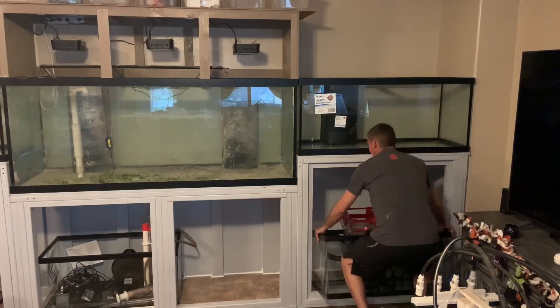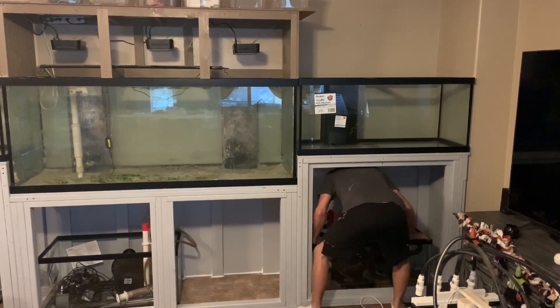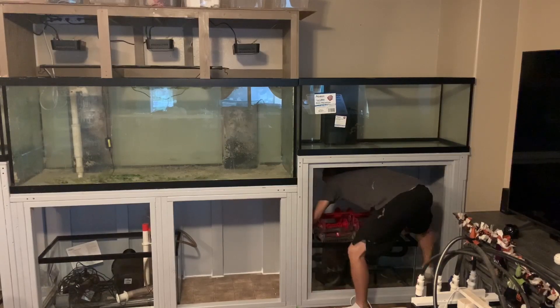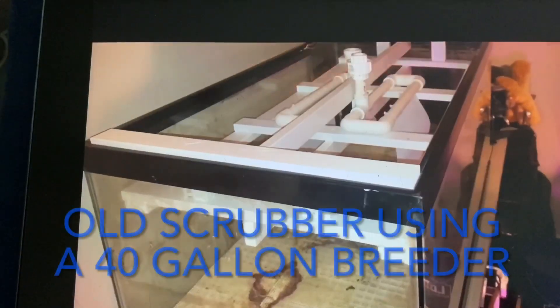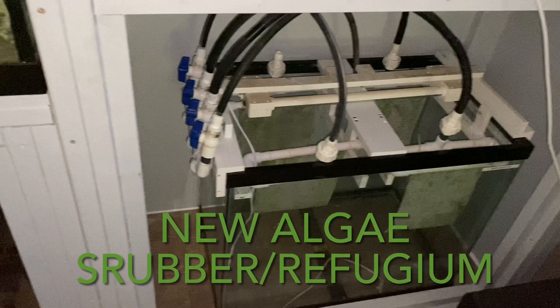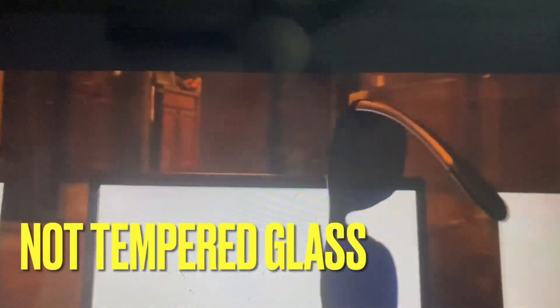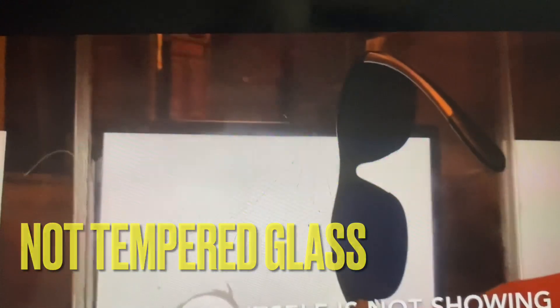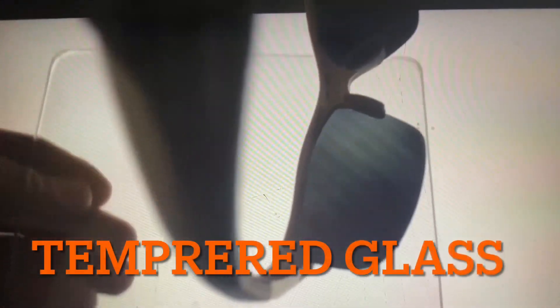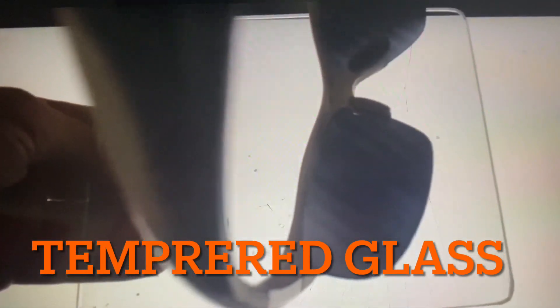So I ended up going and exchanging those two 60-gallon sumps for 40-gallon breeders, and I did calculate my water volume for take-up — I do have the room in those 40-gallon breeders for that take-up water. As for the two 75-gallon aquariums from Petco that were going to be my main displays, I tested those for tempered glass and the front, back, and base were all tempered on both aquariums, so I returned them without a problem.